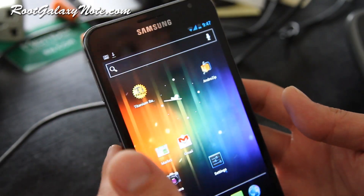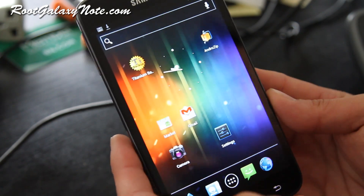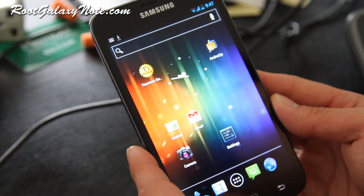Hi folks, this is Maxstrom on RootGalaxyNote.com. I've got the CM9 CyanogenMod9 ICS ROM for the Galaxy Note. This is a fully functional ROM — I'm getting good 3G, 4G signals, and HSPA.